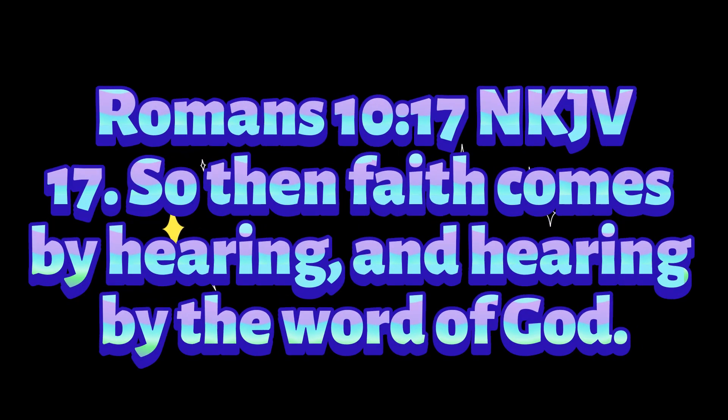Romans chapter 10, verse 17 in KJV: 'So then faith comes by hearing, and hearing by the word of God.'